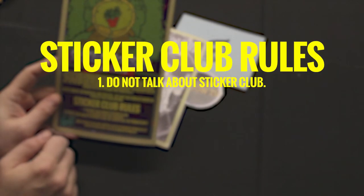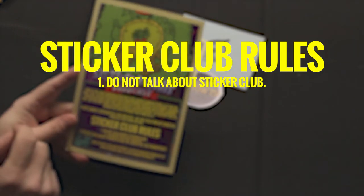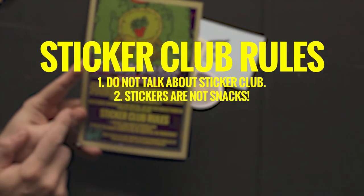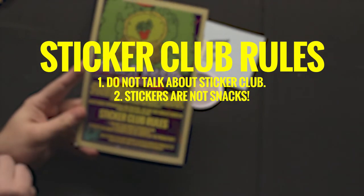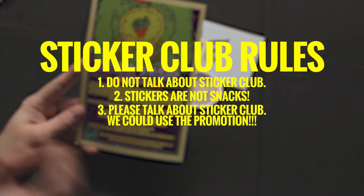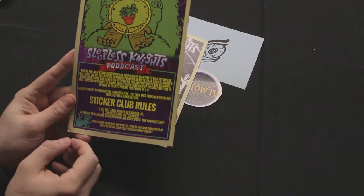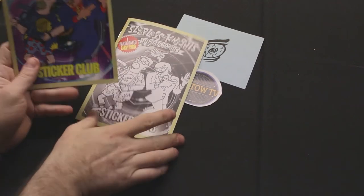This is basically our standard write-up for the podcast on Spotify or iTunes. Sticker club rules: rule number one — we do not talk about sticker club. May have borrowed that from a movie. Rule number two — stickers are not snacks. That's actually a phrase I used to tell my daughter when she was very young, to not eat the stickers. And rule number three — please talk about sticker club; we could use the promotion. That completely negates rule number one. You can join sticker club and support Sleepless Nights at patreon.com/sleeplessnightspodcast.